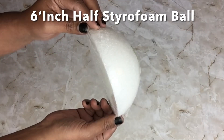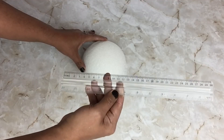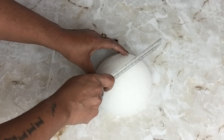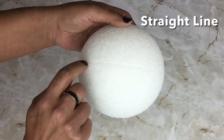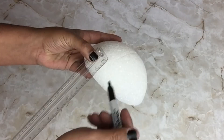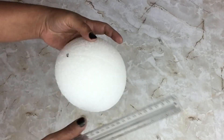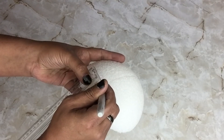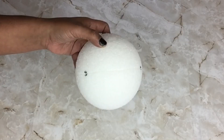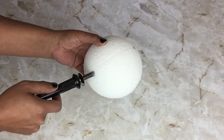Next I'll be using a six-inch half styrofoam ball, and I'll use my ruler to place a line in the center by pressing down gently. Then I'll take my ruler and place a marking one and a half inches on both sides. Next I'll be using my soldering iron without the attachment to make the holes on both sides.